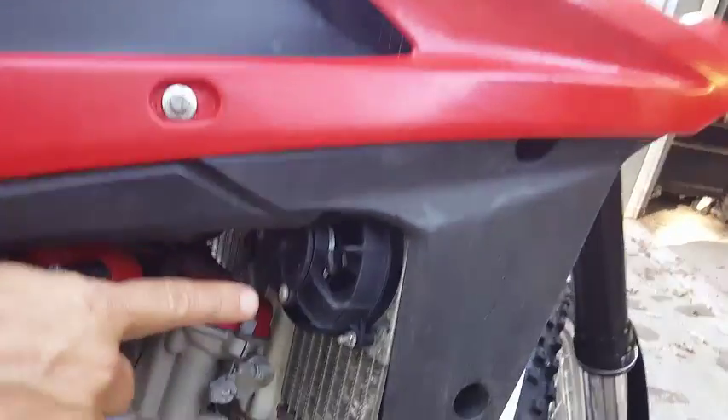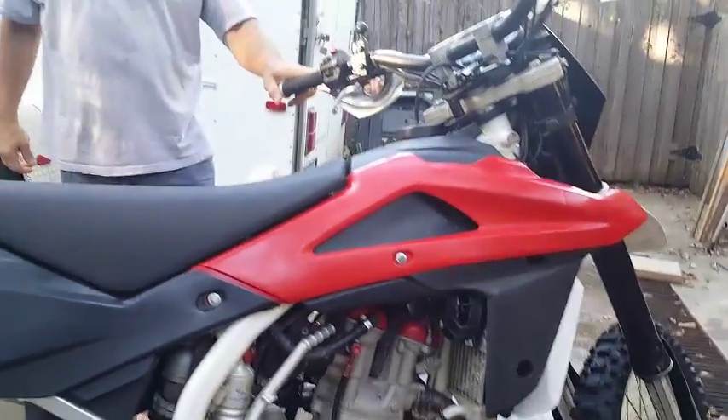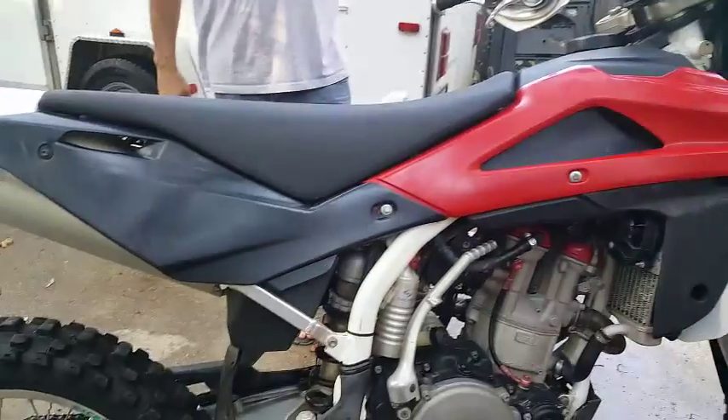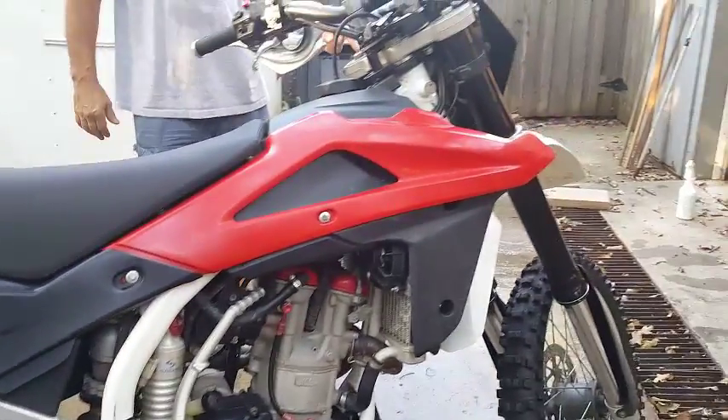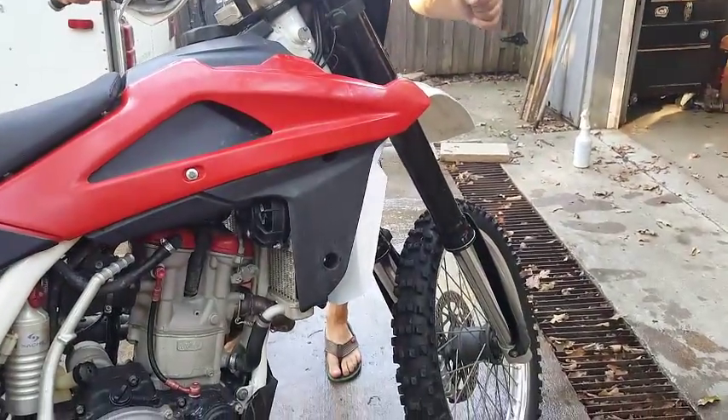I believe that's aftermarket — the radiator fan right here. It's got Excel rims. Tires are maybe 50%, maybe 40%. It's got a new battery, new front brake pads, new fork seals including the wipers. So let's start her up.